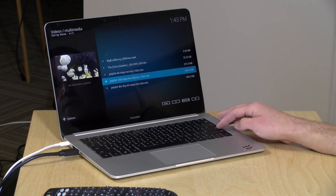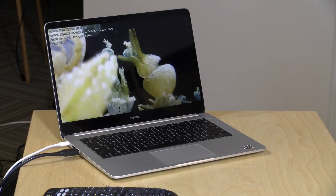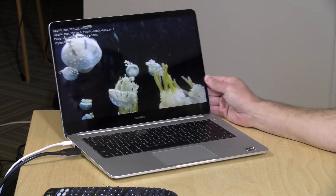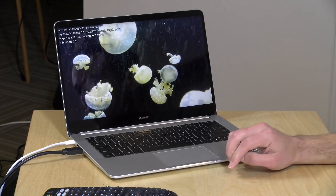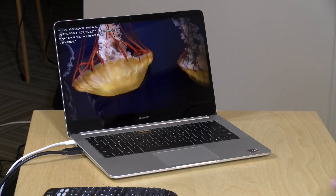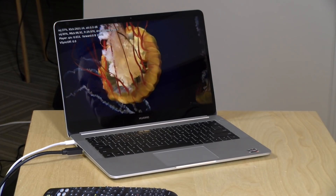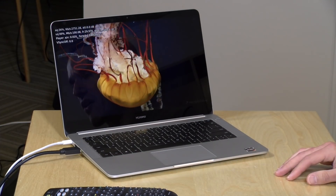We've also got two more things to check out. First, Kodi performance using our usual Jellyfish test file — a 140 megabits per second 4K HEVC file. It's been playing back with only one dropped frame at the outset and runs just fine, doing as well as competing Intel devices with this higher-end video. 140 megabits per second is no problem and it looks great on the display.